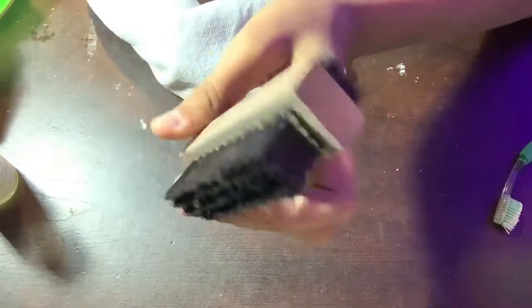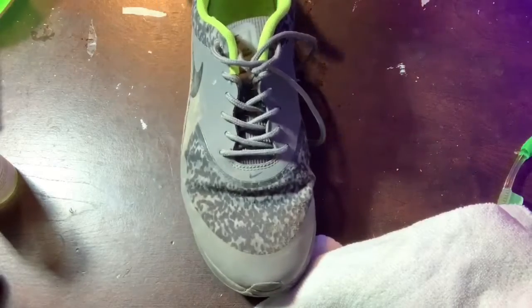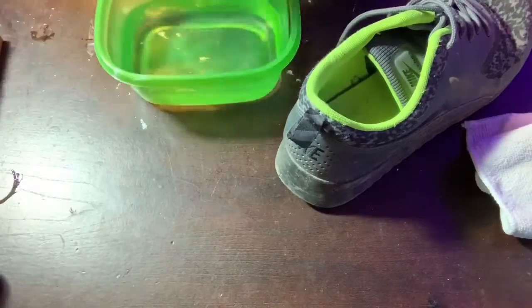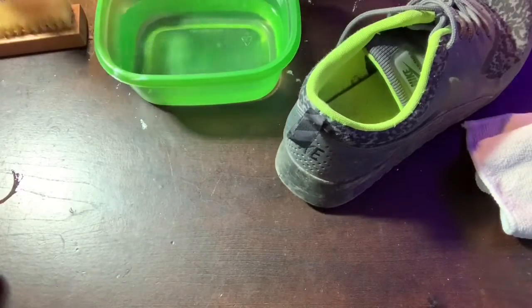The other thing we're gonna be using is the hard and medium bristle two-in-one brush. I'm gonna take these shoes and put the left one over for before and after purposes. Now the first thing we're gonna want to do is get our cleaning solution and apply it to the brush, not the water.